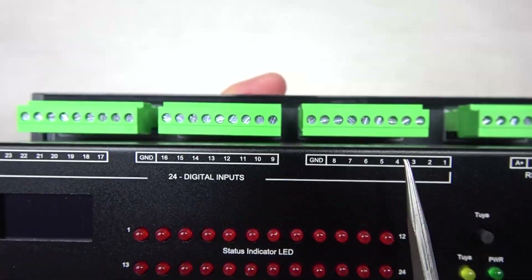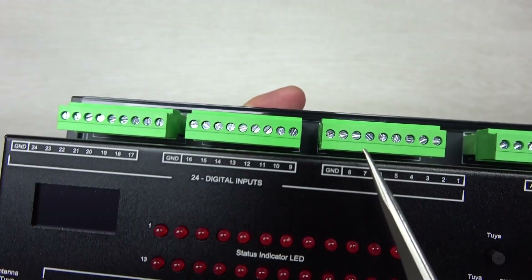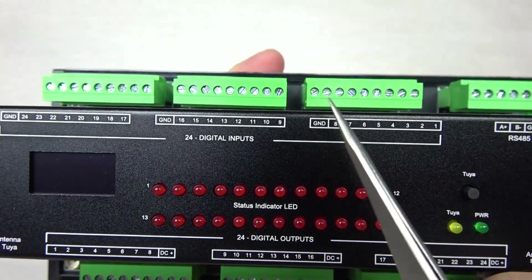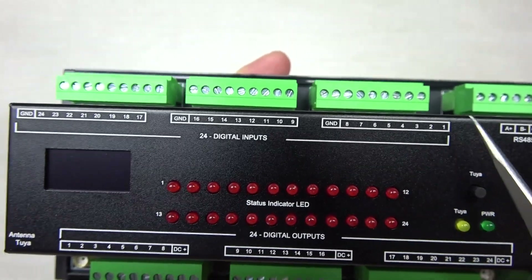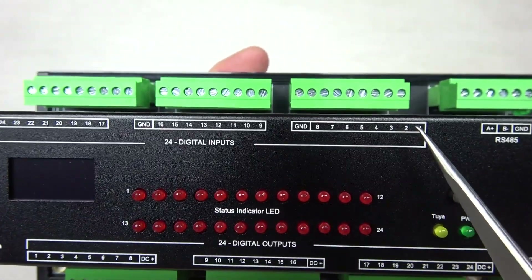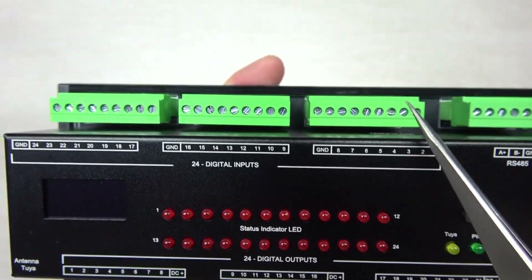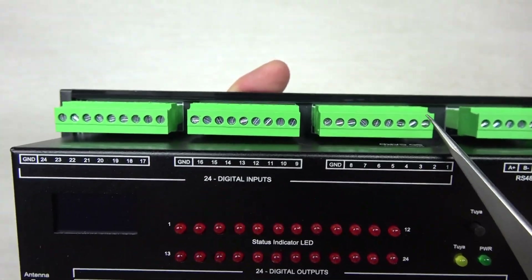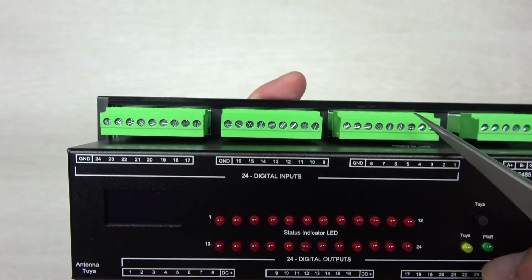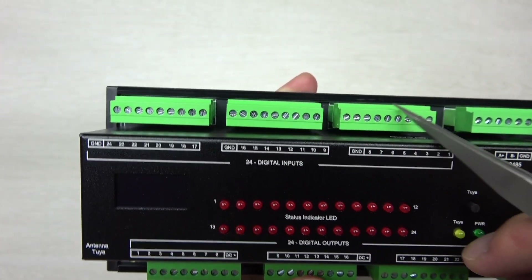There is an RS-485 interface with A and B terminals. And 24 digital inputs — the common is ground. These inputs use dry contact signal and support long distances, up to 300 meters, no problem. You can use Cat5 network cable or any cable for the dry contact signal, connecting wall switches, push buttons, or dry contact sensors.